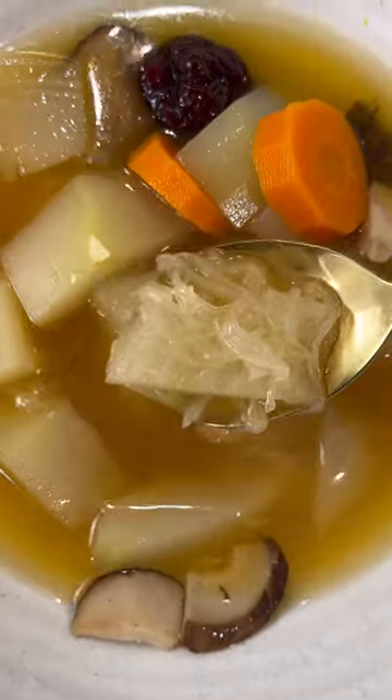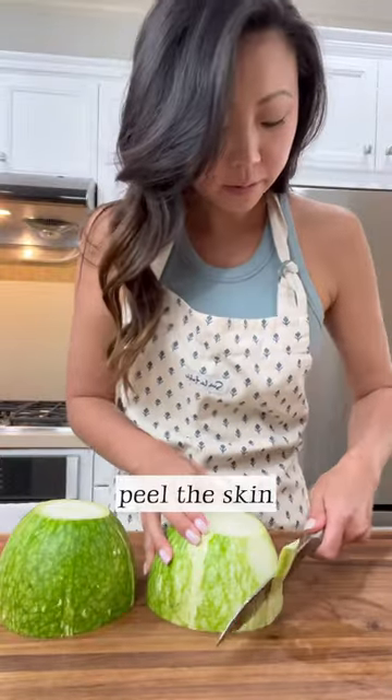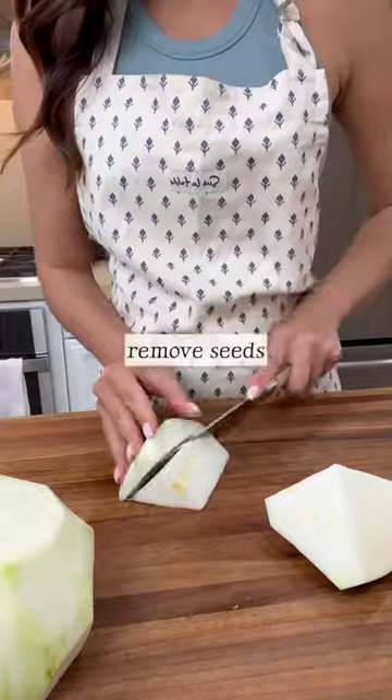You're probably thinking, what the heck is shark fin melon? And no, it is not actual shark fin. Think of it as spaghetti squash, but meant for soup, not roasting.